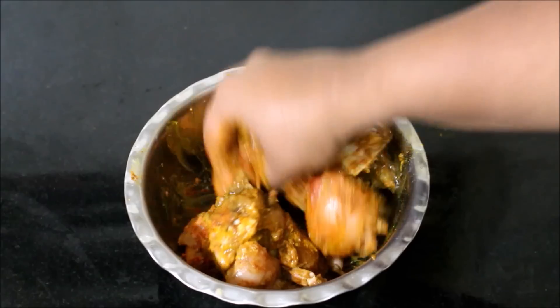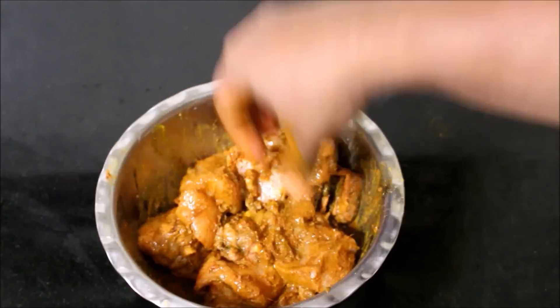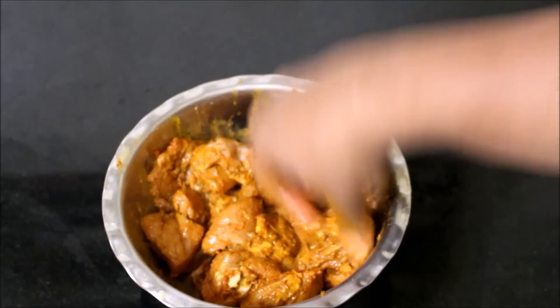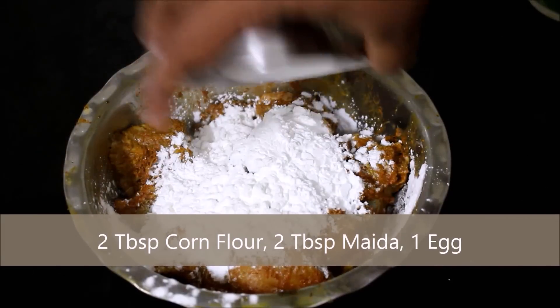I'll allow this to marinate for 15 minutes before I start frying it. You can allow it to marinate on the kitchen counter itself — you need not refrigerate it. Just place a cover on top and allow it to marinate for 15 minutes.